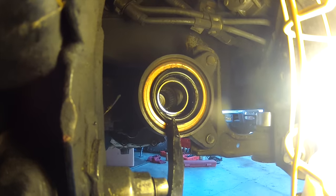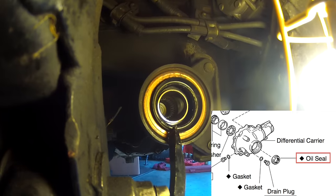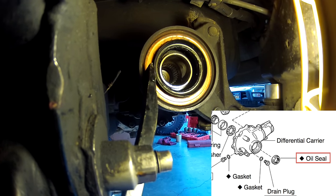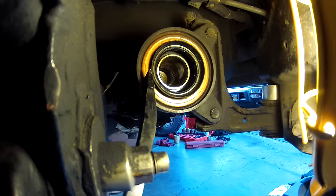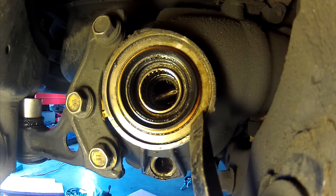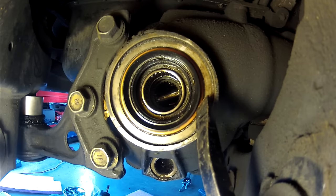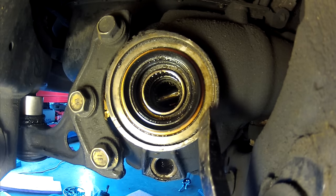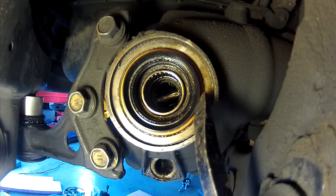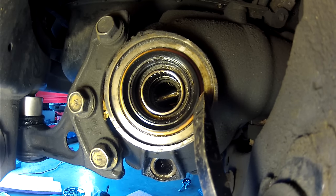We're going to pull our first one out. This is the end of the front differential on the passenger side. We're pulling this seal out on this side, then we'll show what the other side looks like — this is a bigger seal than the one on the driver's side. On the driver's side, this is a smaller diameter seal. See where the gold meets the silver? This is the seal right here; this is the housing of the differential.